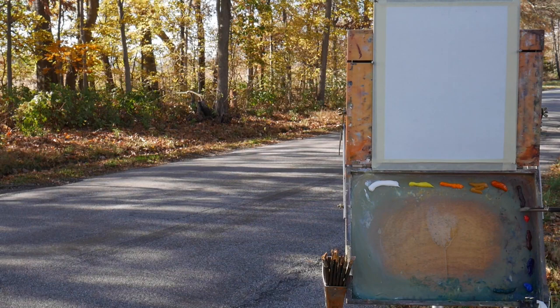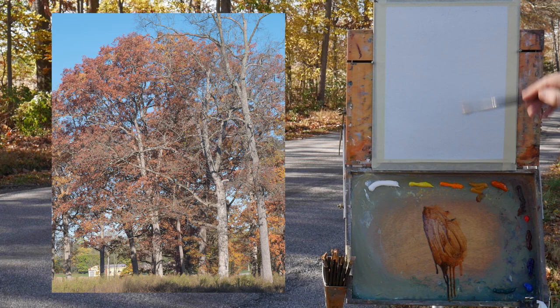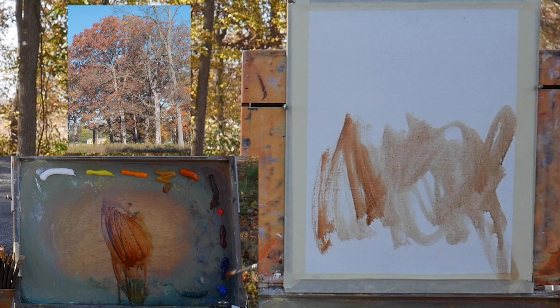Good morning — or whatever time of day you're watching this. My name is Jason Lee Taiko and we're going to be doing this autumn scene that you just got a preview of. If you're new to my channel, hit the subscribe button and like this video. I show the first 20 minutes or so to the YouTube public; the rest is for my Patreon supporters, so if you want to become a Patreon supporter you can see the whole video without commercials.